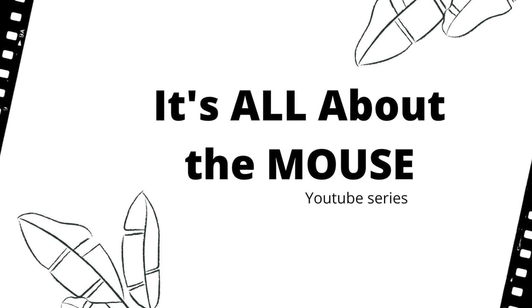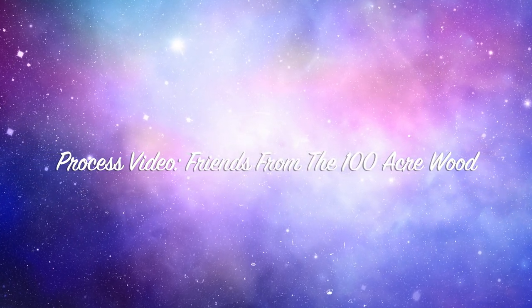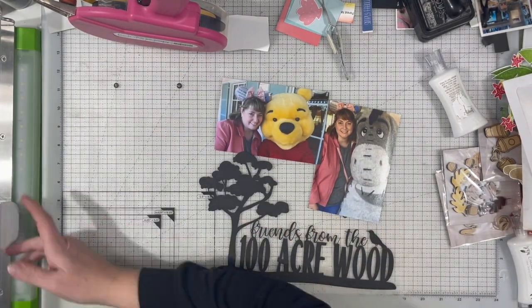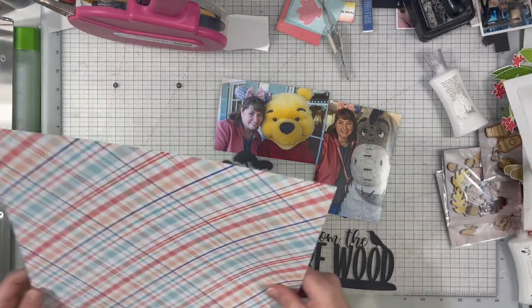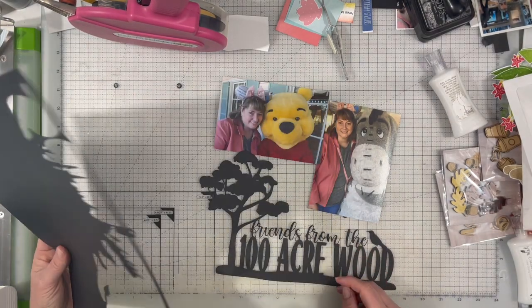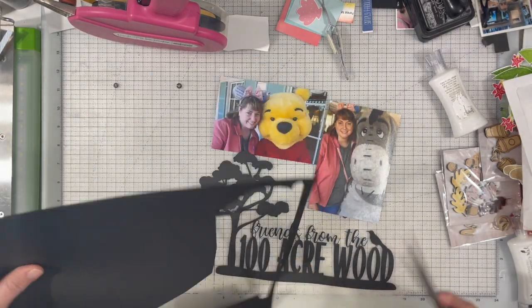Hi there, Janet Fritz here for Galaxy Girl Creations. Welcome to my channel and welcome to It's All About the Mouse. This is our first video for 2022 and our goal today was to use a cut file. So I created this cut file — I had seen something similar out on the internet. I went over to Create a Fabrica and I pulled a cut file for the tree and for the bird and I added them to the text and created my own cut file.